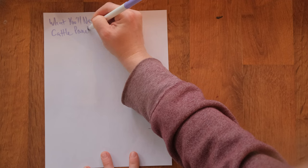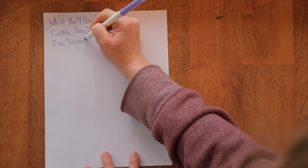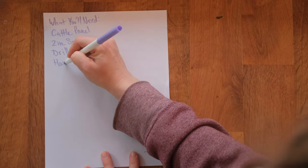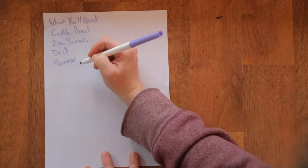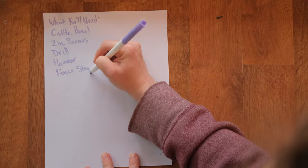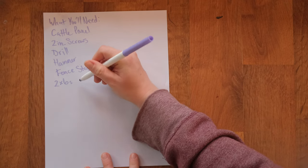First of all, you're going to need a cattle panel, whatever size you need for your goats. Then you're going to want two-inch screws, a drill with a drill bit that fits your screws, a hammer, and some fence staples, which look like U-shaped nails, and some two by sixes.